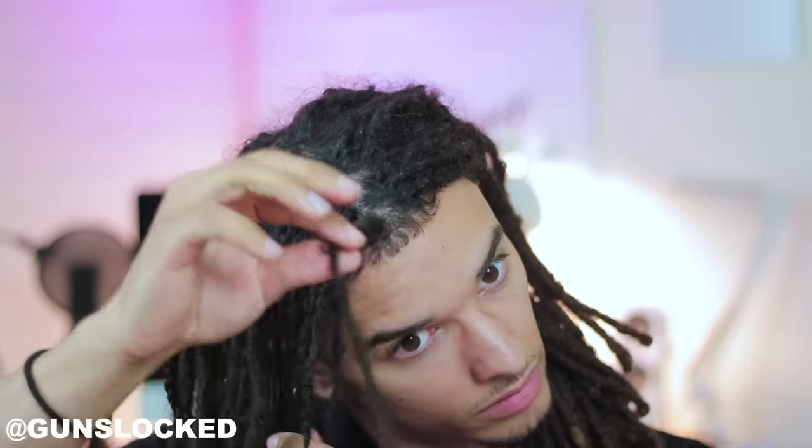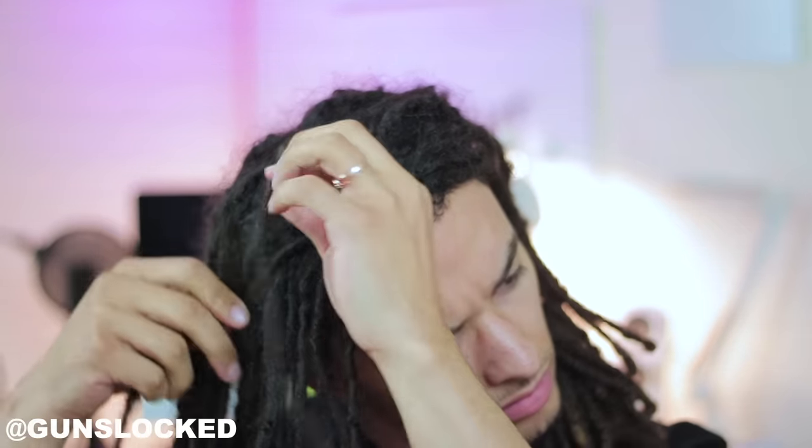I kind of just comb through my hair with my fingers. The best way to do it is to tuck one side back and then start on either one of the sides.